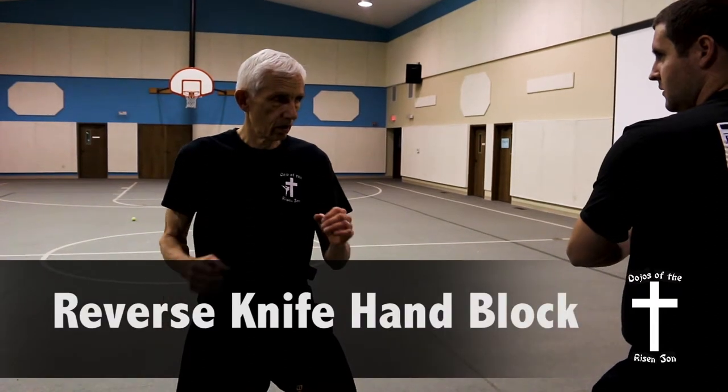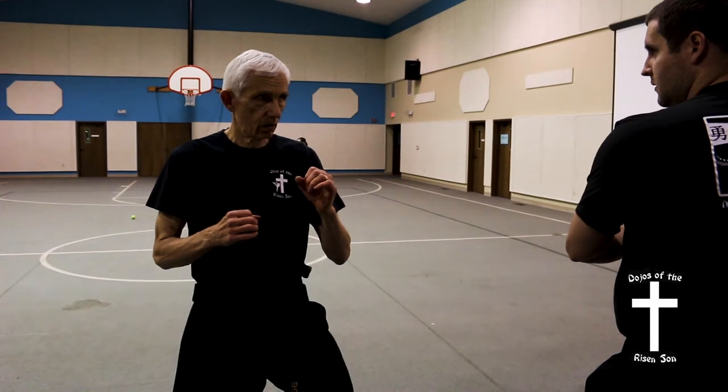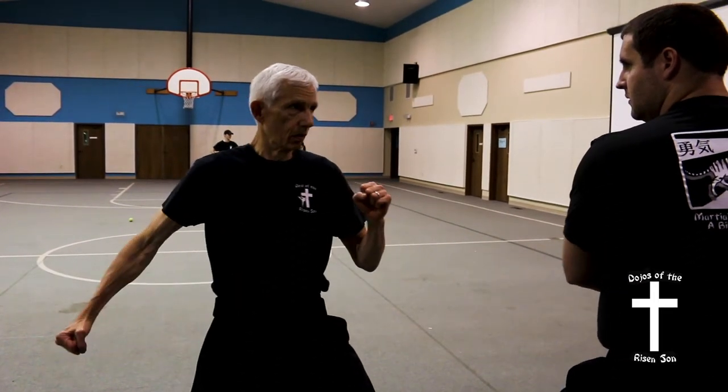Reverse knife hand block. Like the outer forearm block or inner forearm block, this block is used to block attacks coming at you from the outside.